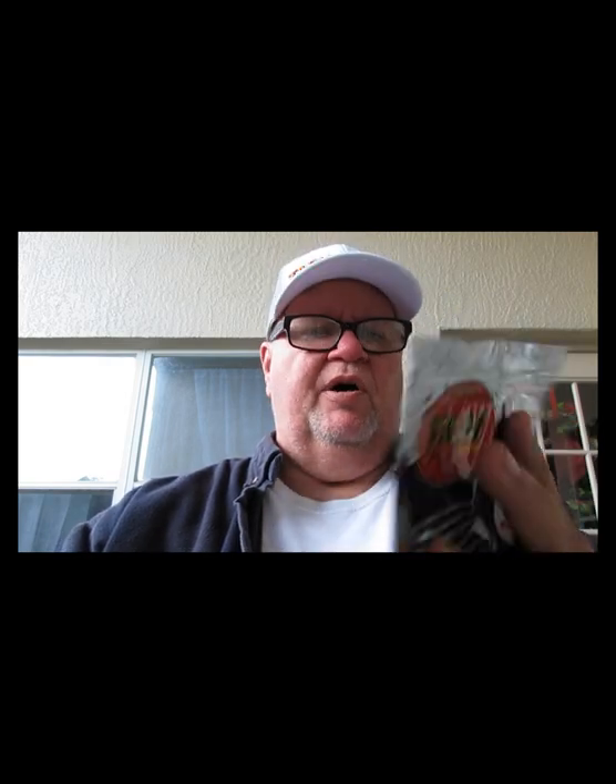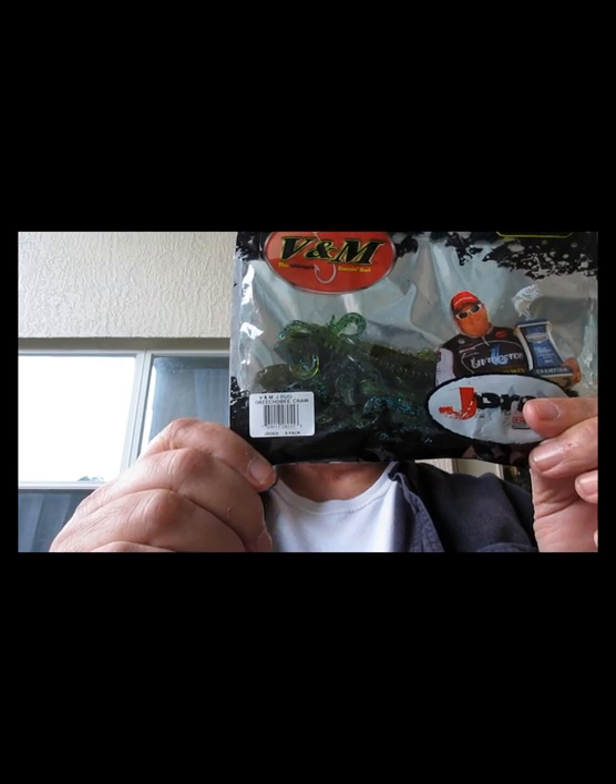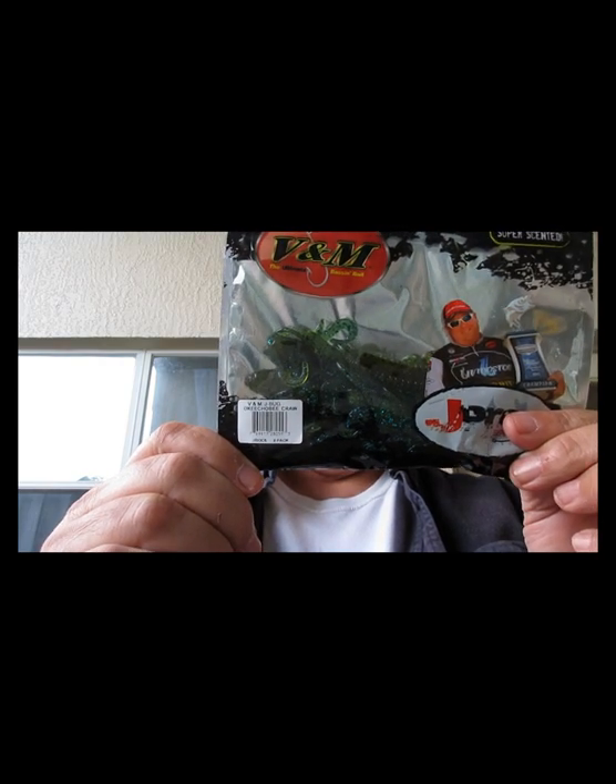Next we have from V&M — the J Pro Series. This is a V&M J Bug in an Okeechobee Craw color. Jacob Powroznik has his name on this one.